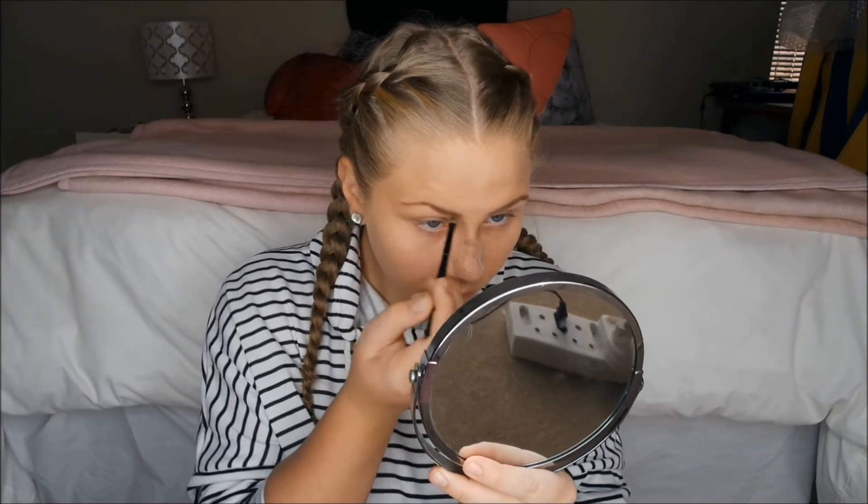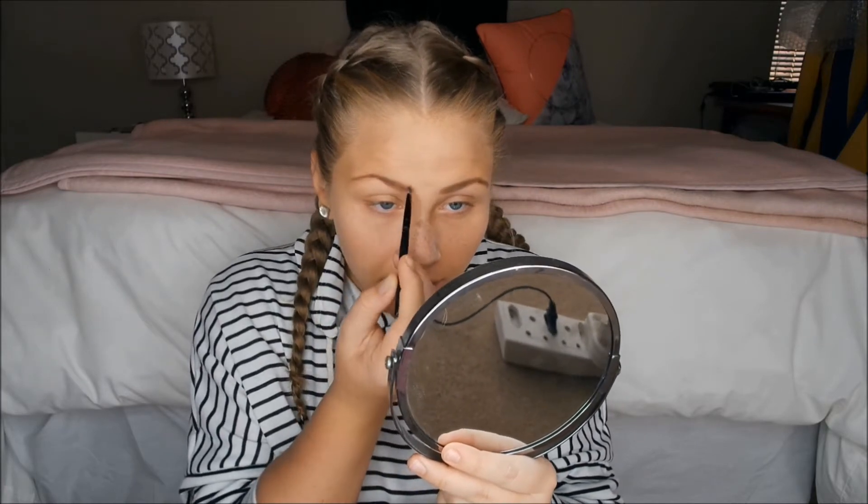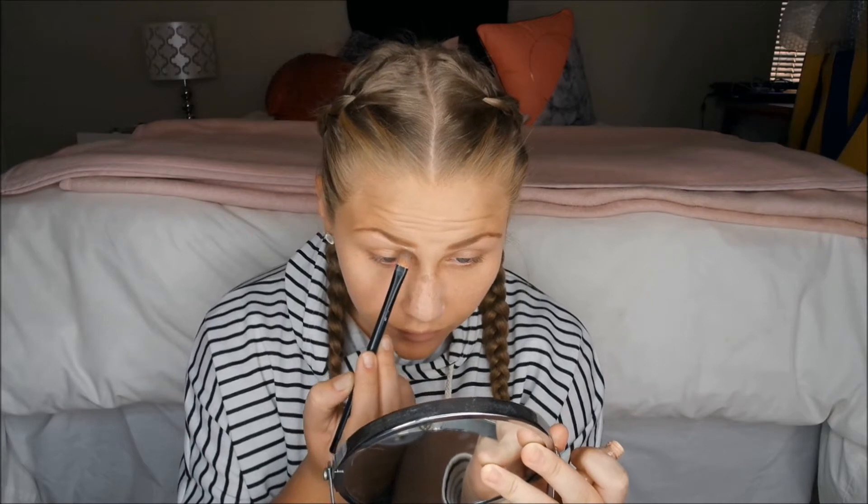She's switching between the two eyebrows to make sure they're even and symmetrical — one then the other, making things symmetrical. Flicky flicky brows! Next step: back to the concealer with a flat brush, underlining her brows and brushing away to blend it all in.